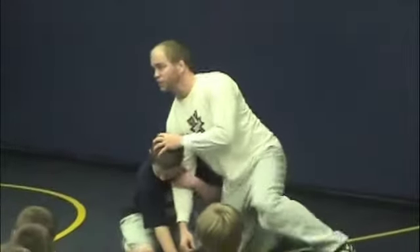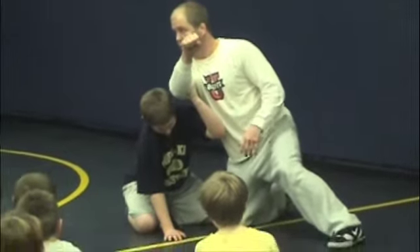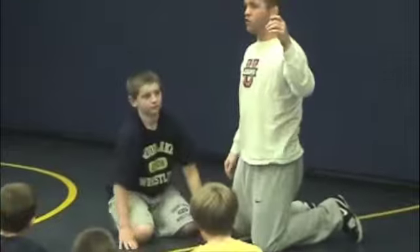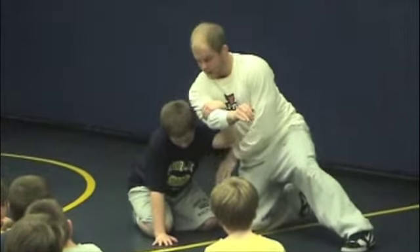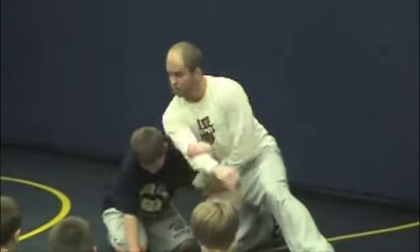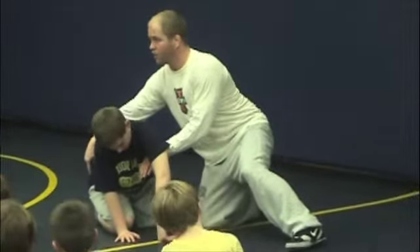This guy can hang on to it as tight as he possibly wants right here. I'm going to bring it straight out. Once he gets to this point, he can't hang on to it anymore. That's when I bring it to that far hip. Now I just got to throw my other arm in. As I'm bringing it out and up, it's time to come right behind. Once I get behind this guy's arm, I should be able to score. Bring it out, up, over - attack that far hip, or attack that far ankle.